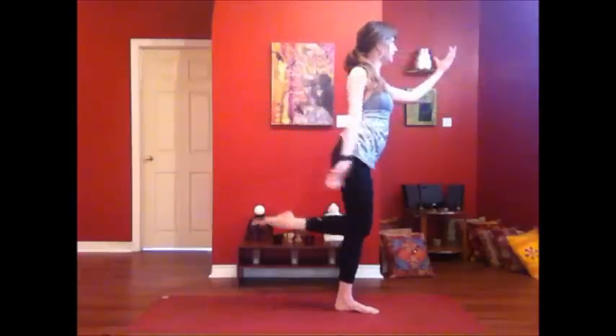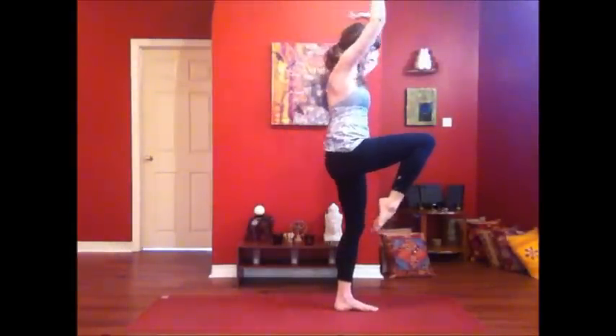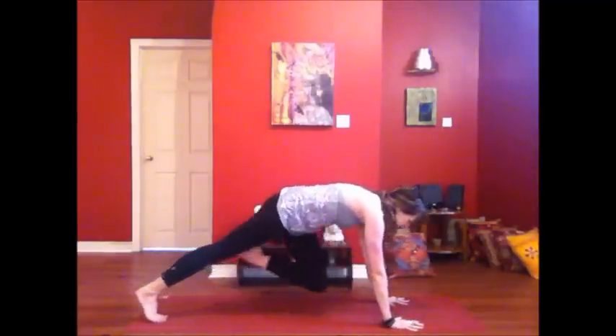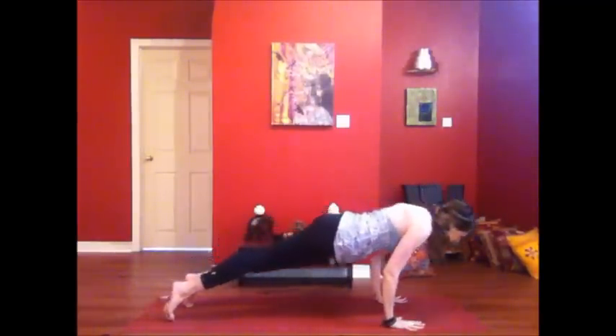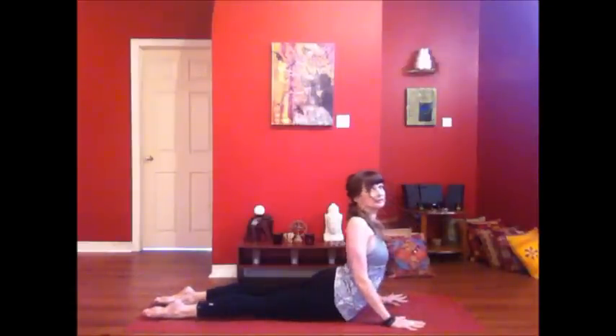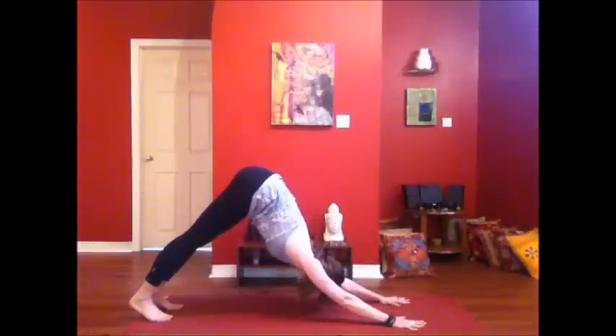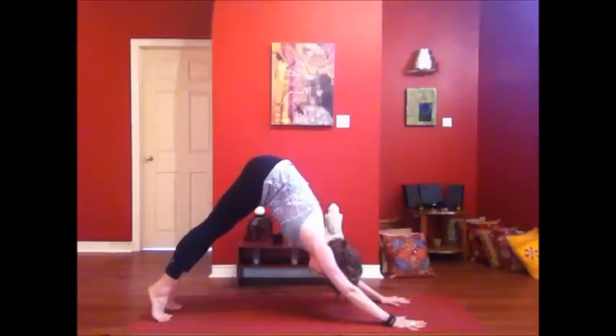Back up to standing. Bring the knee in, reach the arms high. Seesaw down, hands to the mat. Step back into the lunge, into plank. Find the flow, lower down. Inhale, lift the heart. Exhale, hips to the sky. Big breath in, out through your mouth.